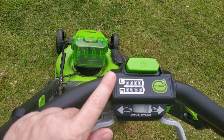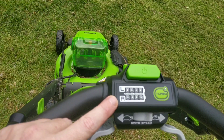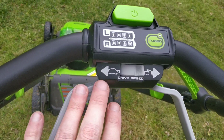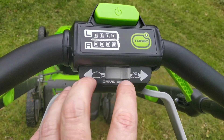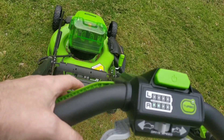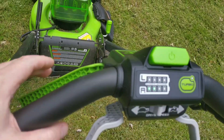Looking at the handle, we've got battery indicators so you know when the battery is going dead. Here is your drive speed — you can go slow, you can go fast, or anywhere in between. And this here controls the lawnmower blades.